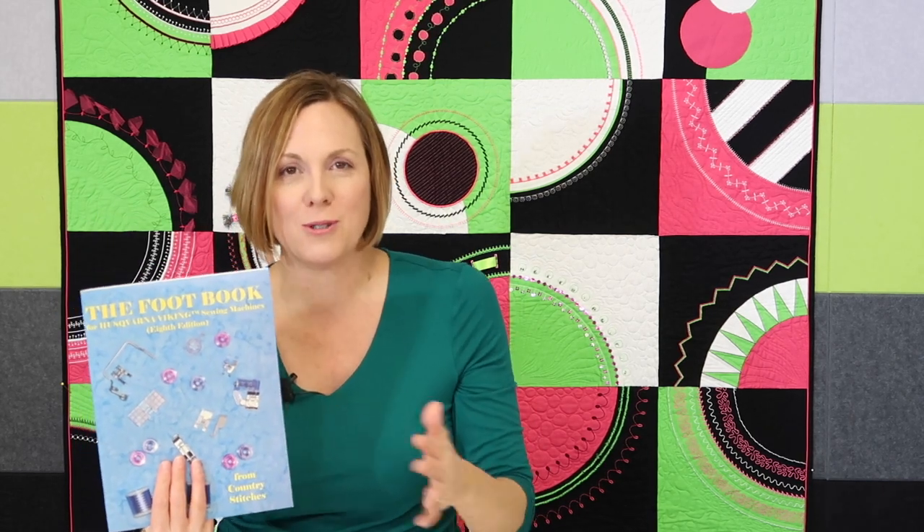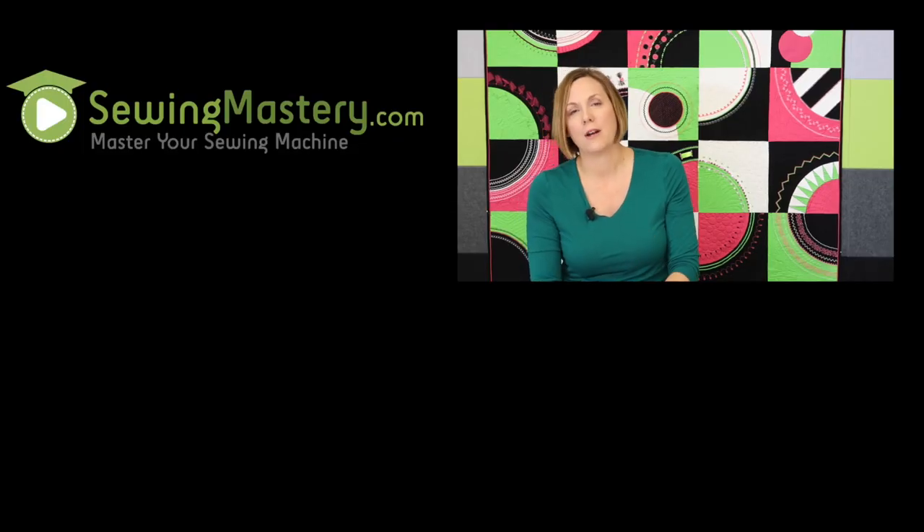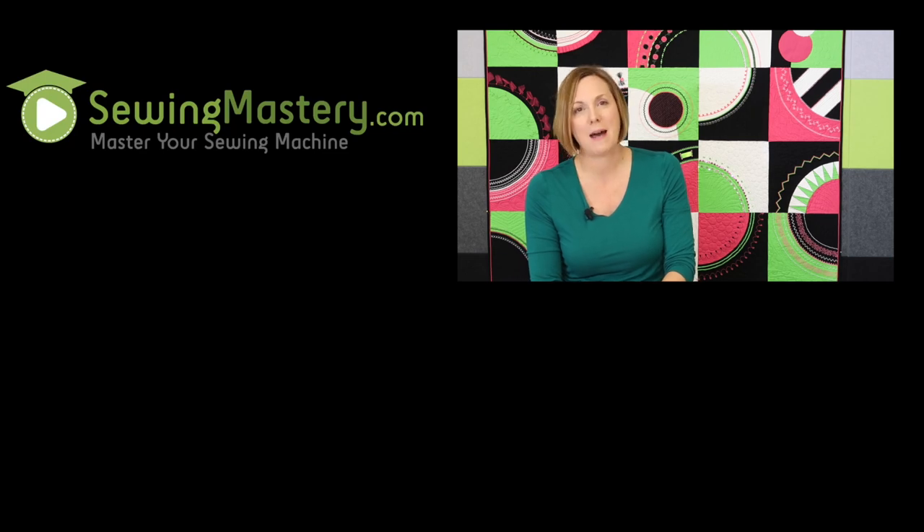Thank you, Country Stitches, for letting us help you get it on a digital platform so people can keep it, reference it, and be able to master all the things that those wonderful presser feet are capable of doing. We've got so many exciting things happening next year, so stay tuned and keep in touch. If you have any sewing questions, please reach out to us anytime — we're happy to help you. Happy sewing and make it a great one!